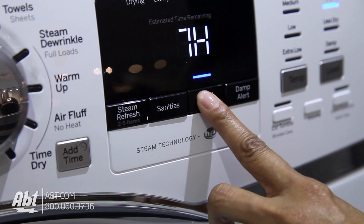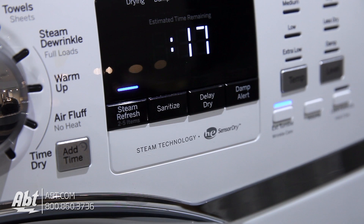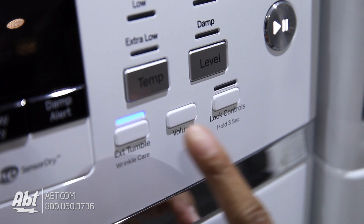It has several options, including a 24-hour delay, sanitize, and steam refresh — a cycle that uses steam to rejuvenate lightly worn clothes by eliminating wrinkles and odors. There's also an extended tumble and control lock.